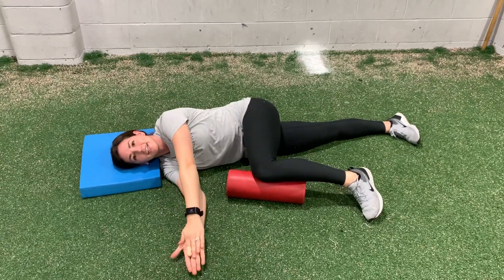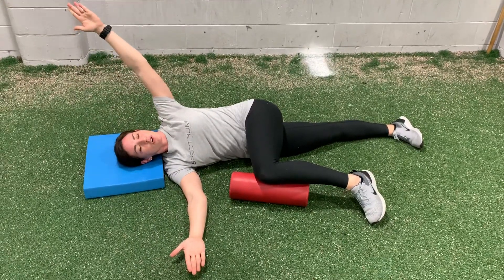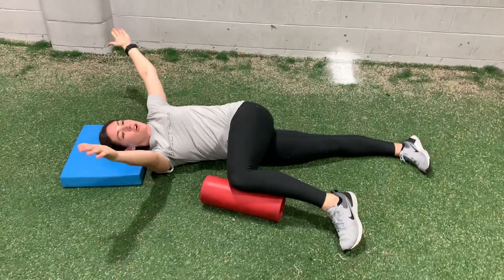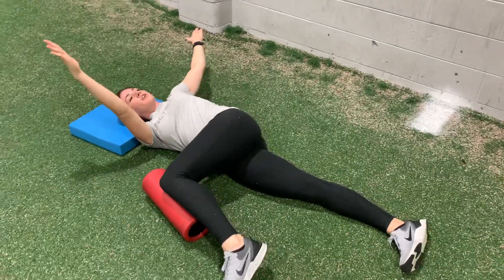Then you're going to start hands together. You're going to open up your hand, rotate to the side, bring your other arm and follow. And you're going to breathe and you're going to try to rotate.